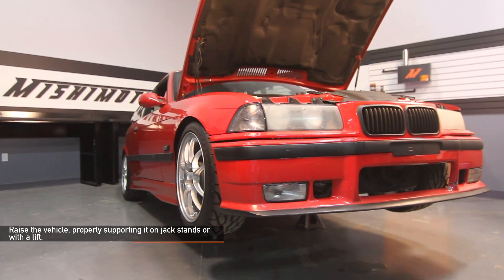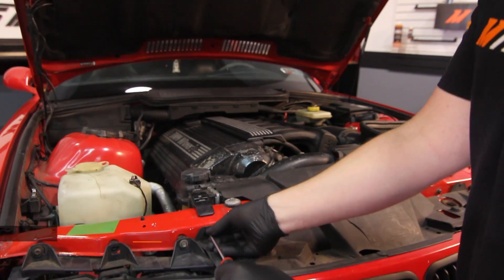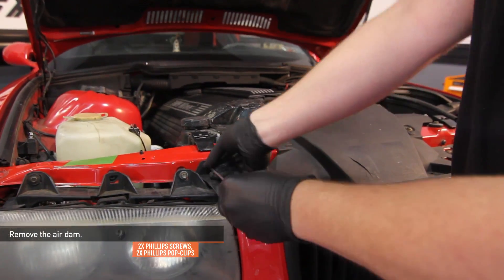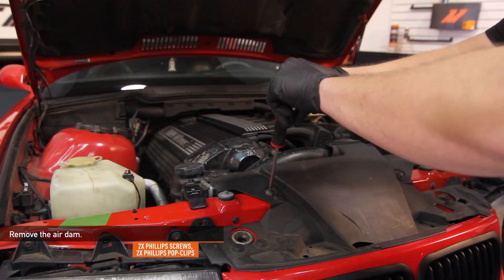Make sure your BMW is cooled down and raise your car up properly, supporting it on jack stands or with a lift. Remove the stock air dam — there are two Phillips head screws and two Phillips head pop clips holding it in place.